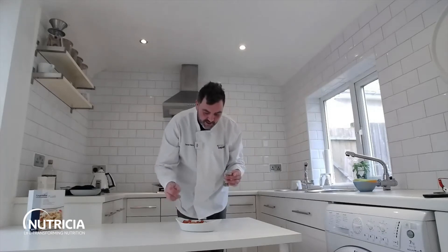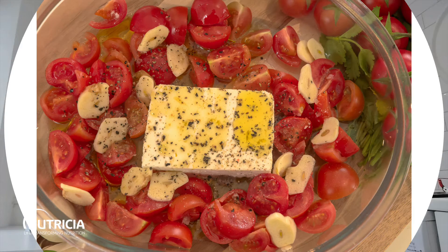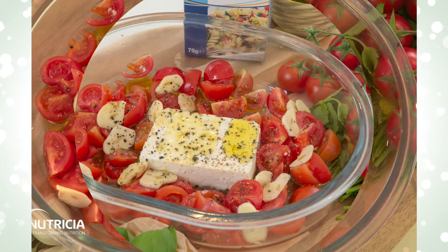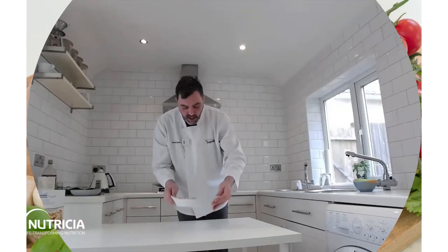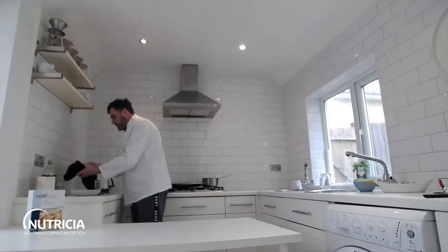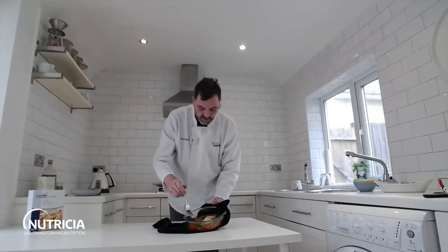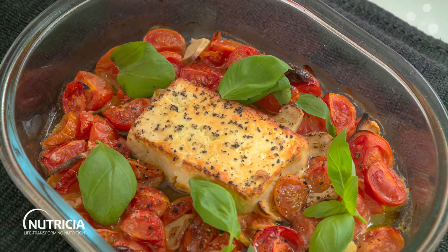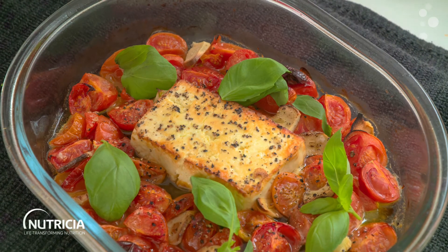Now you want to roast this in a hot oven at 200 degrees until the tomatoes are charred and broken down — about 20 minutes. I've also added some fresh basil on top, though you don't need to. The cheese comes out all soft and gooey.